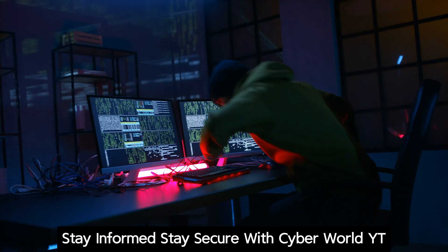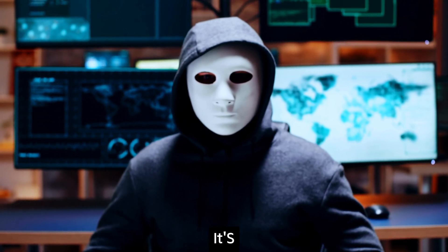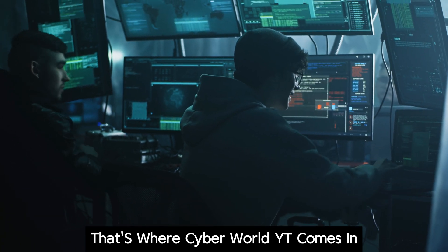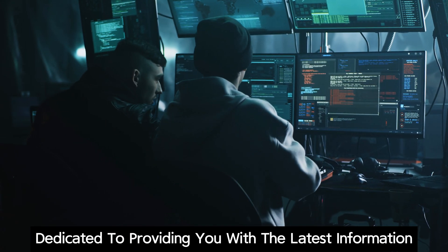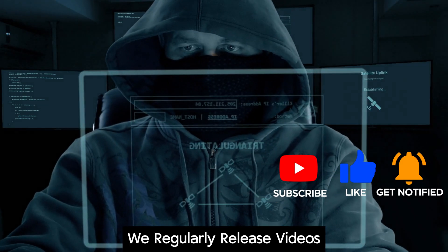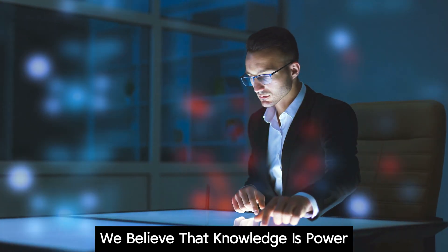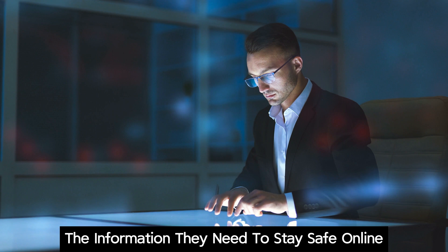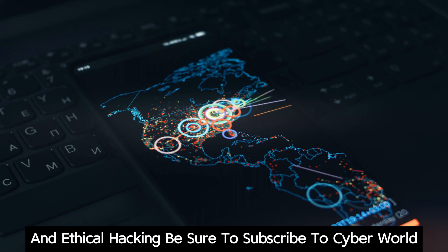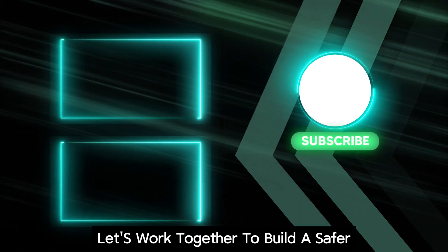Stay informed and stay secure with CyberWorldYT. The world of cybersecurity is constantly evolving, with new threats emerging all the time. It's essential to stay informed about the latest trends and techniques used by hackers to protect yourself and your data. Our channel is dedicated to providing you with the latest information and insights on cybersecurity, ethical hacking, and digital privacy. We regularly release videos covering a wide range of topics, from basic security practices to advanced ethical hacking techniques. Subscribe to CyberWorldYT and hit the notification bell to stay updated. Let's work together to build a safer and more secure digital world.